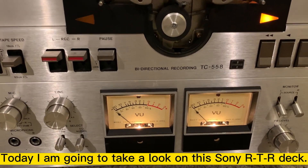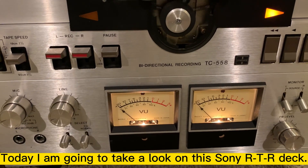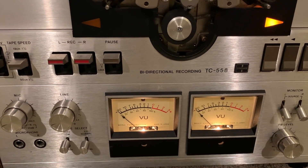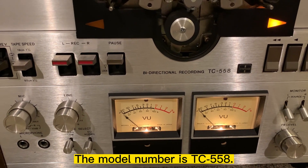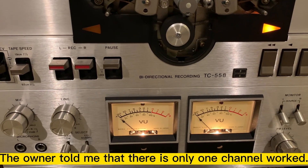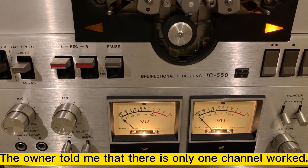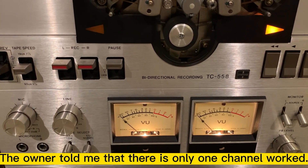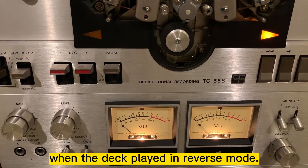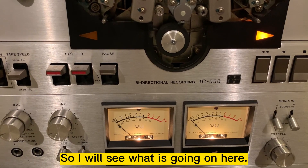Today I'm going to take a look at this Sony reel-to-reel deck TC558. The owner told me that there's only one channel working when playing in reverse, so I'm going to see what's going on here.